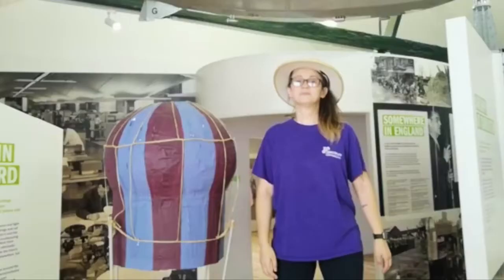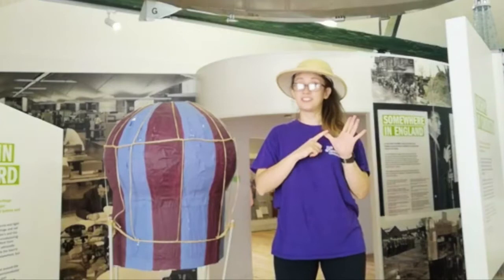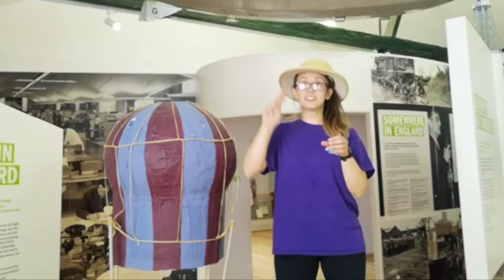Hello, my name is Lila and I'm from Spectrum Community Arts. Today I'm here at the Higgins Museum and Gallery and we're going to do some arts and crafts. Let's go!